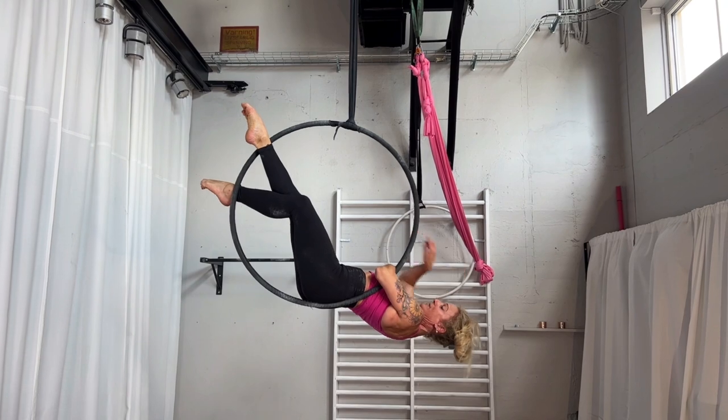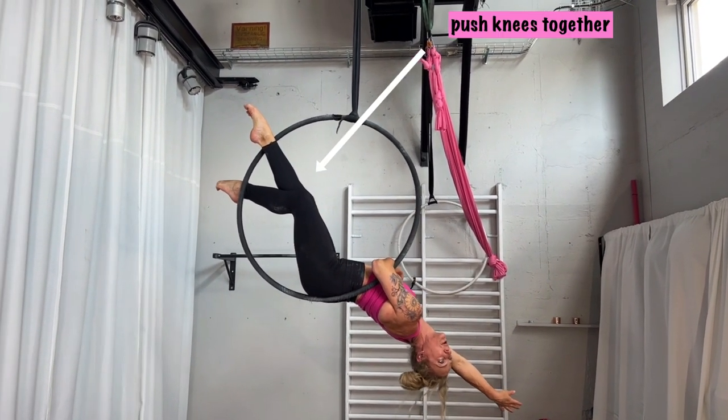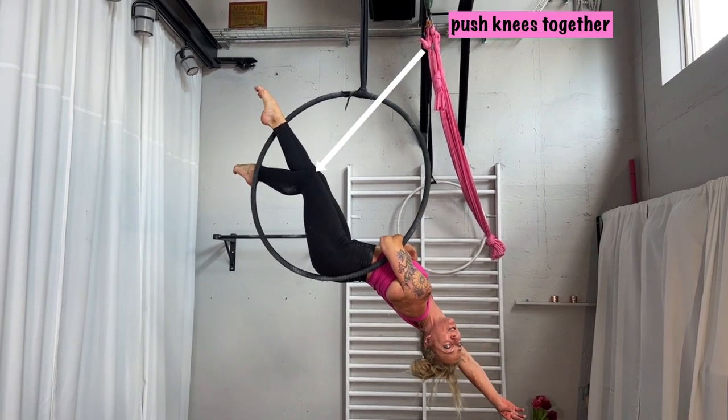One thing you should think about is that your knees are close to each other. Push them together — it looks much nicer. Point your feet nicely and the top arm can hang down.